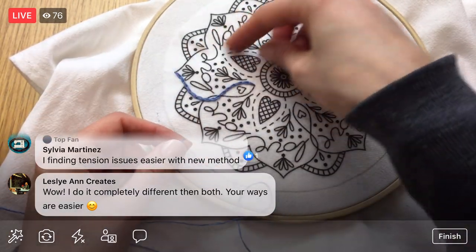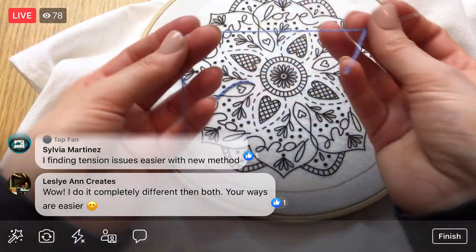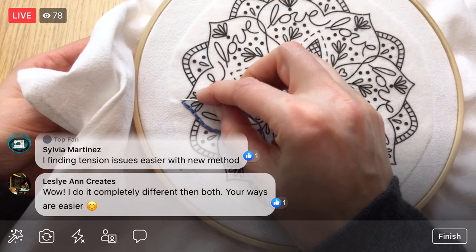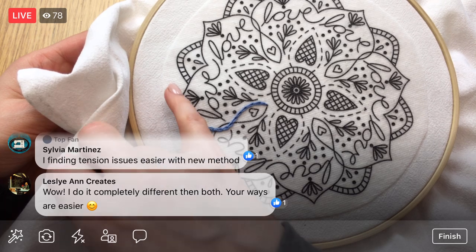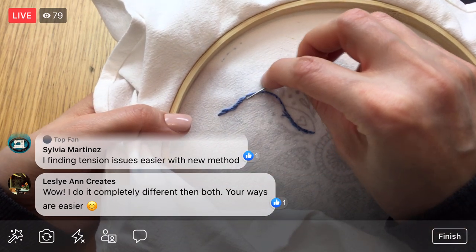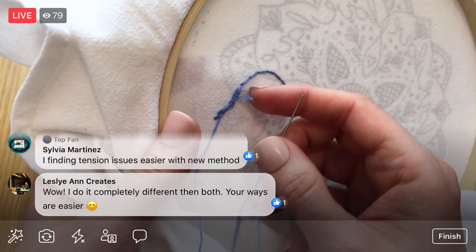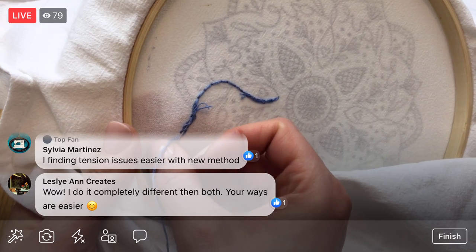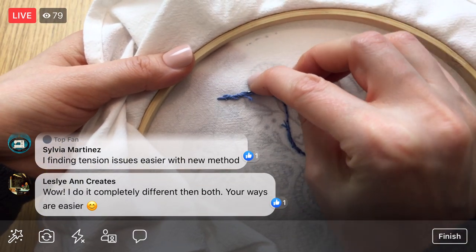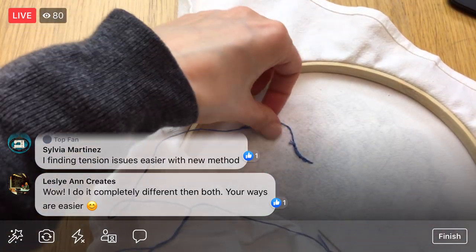Let's move on and do some more chain stitches. I grabbed the remaining three strands from what we pulled out earlier. I'm going to start here where I left off. I don't have to do the away knot this time because I have stitches I can weave into. I'll flip to the back and weave into these stitches — same as how I finished the row. I'll leave just a hair out and do that three times, grabbing as many stitches as I can. This uses up less thread than the away knot. Once you have stitches down, you don't need the away knot anymore. I'll trim those little threads now.